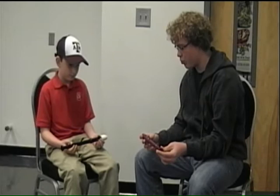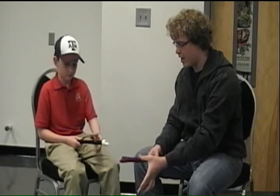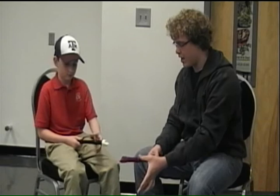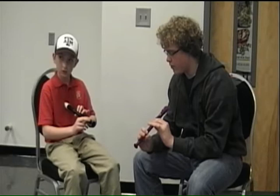We're going to have a proper way of holding the recorder. First, your left hand will be on top. So you take your thumb, hold your recorder out, take your thumb and place it on the back tone hole. Then you're going to put your index finger on the top hole, your middle finger on the second hole, and your ring finger on the third hole. Your pinky is going to be loose — it's not going to touch.